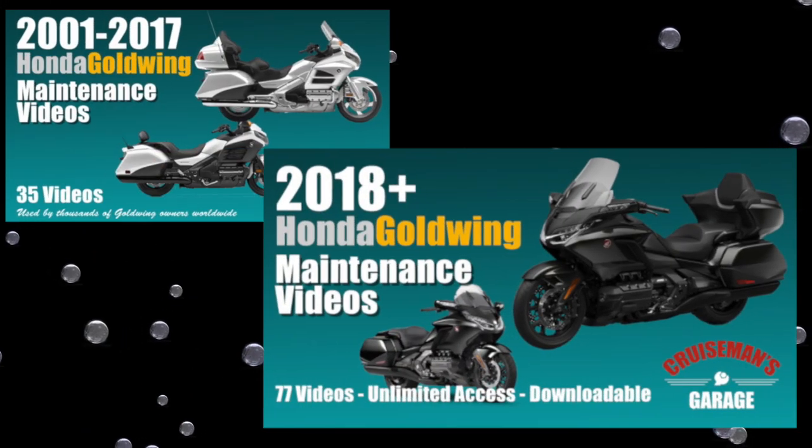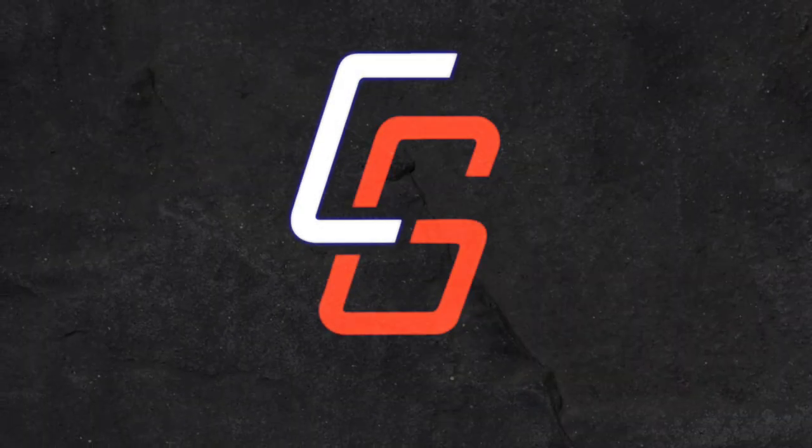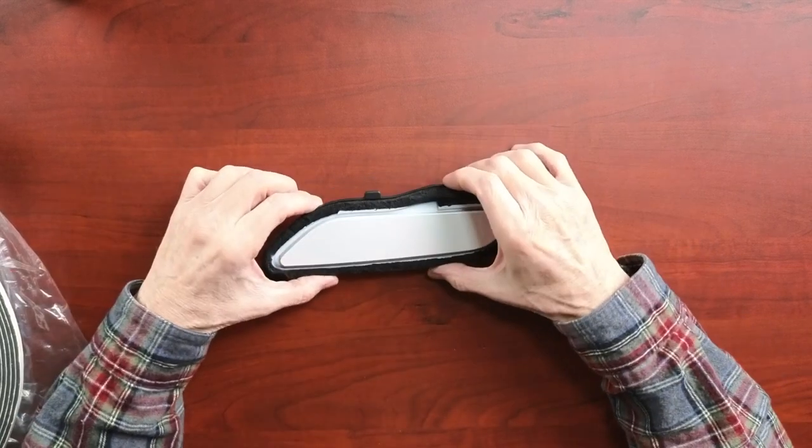This video is sponsored by Cruiseman's Garage Honda Goldwing Maintenance Video Series. Welcome back to Cruiseman's Garage. Today I'm doing something a little unusual. You may have already seen my paint project where we took the trunk parts for this 2021 trunk kit over to Fort Worth to have all the parts painted. As part of that paint process, I had to make a decision on what to do about the foam insulation that surrounds these little trunk inserts.